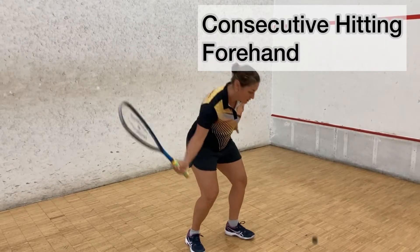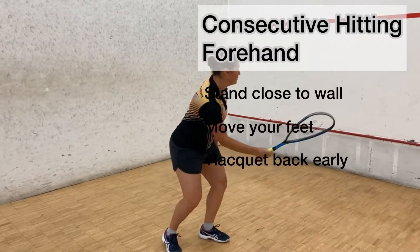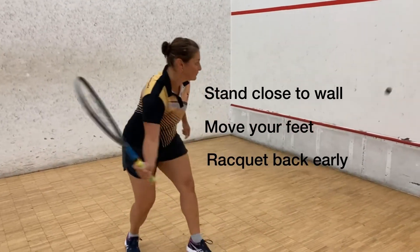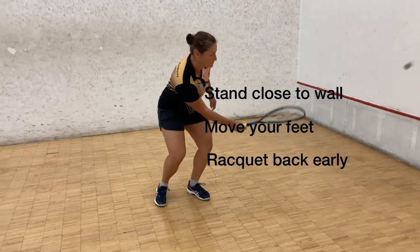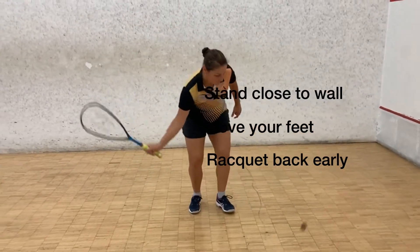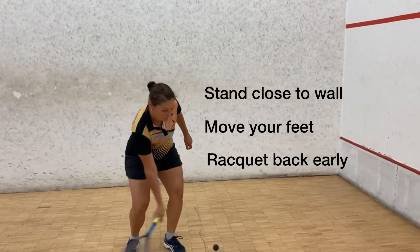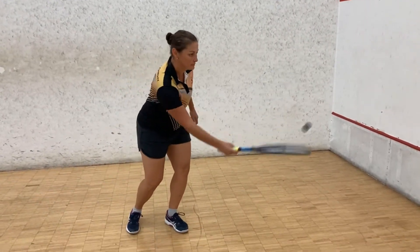Consecutive hitting on the forehand side. A few key points: stand close to the wall. Move your feet at all times to stay close to the ball. Rack the racket back nice and early — as soon as you hit the ball, get that racket head back. Keep your knees bent as well, watching the ball at all times.